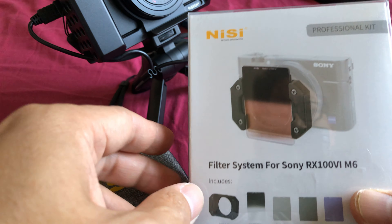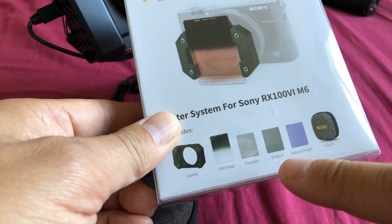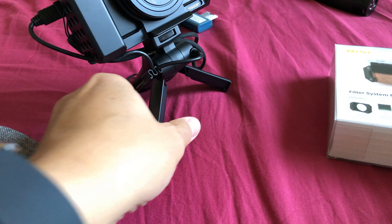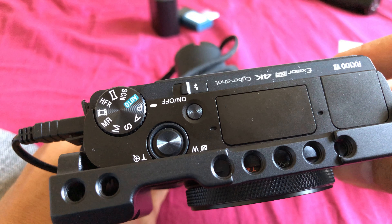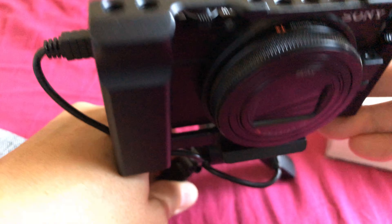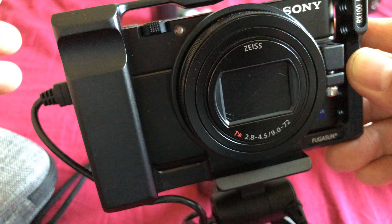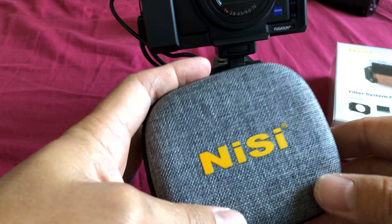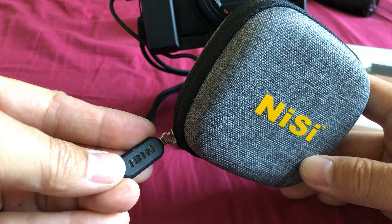I became interested in this not just for photography, but for video as well. Keep in mind that a lot of this stuff is for photography, but you can also use it for video. The RX100 Mark 6 and Mark 7 series has done away with the built-in neutral density filter, so we have to resort to other methods for better exposure when recording video and for photography. I found this at $65 — link below is an Amazon affiliate link, please use it if you're interested.